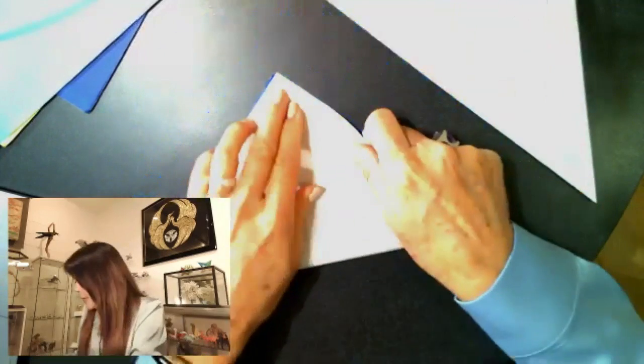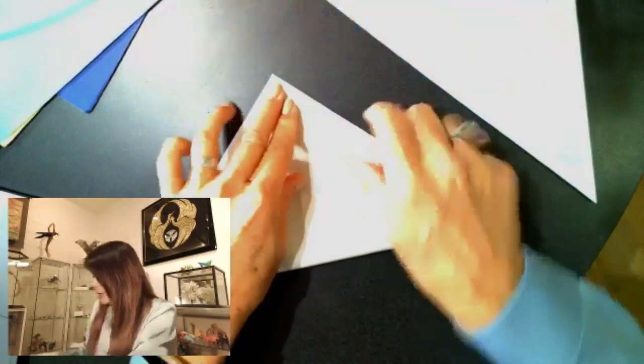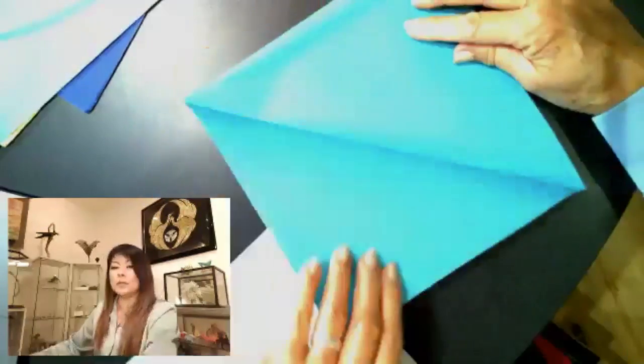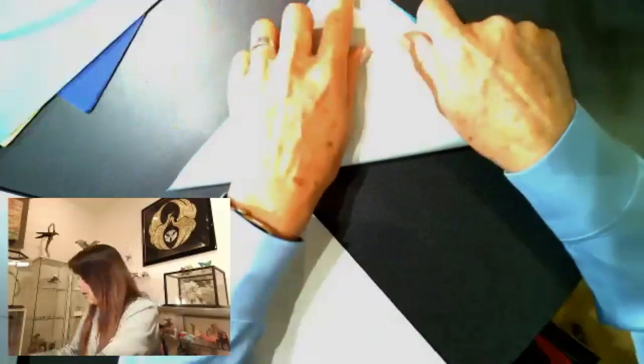Now we're going to unfold, rotate, and fold the other triangle. Then unfold it, rotate, and fold your triangle again for the other side.